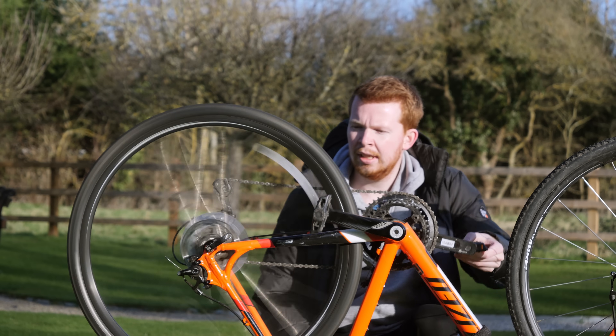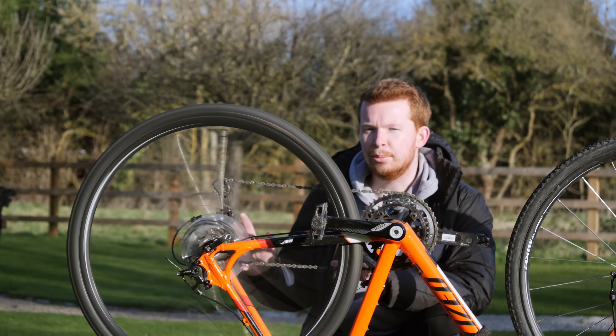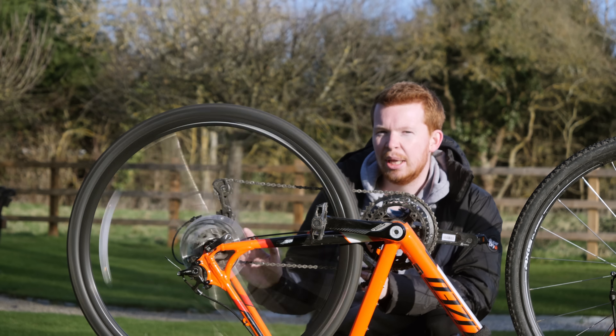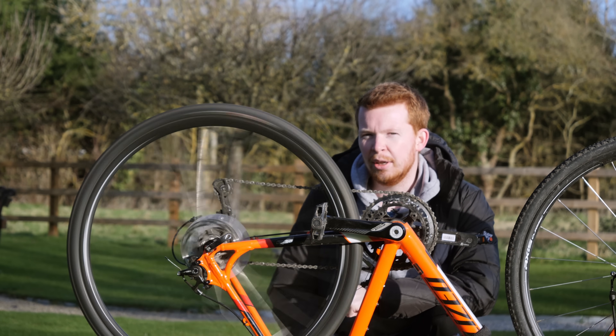Aircraft can be powered by storing energy in many different forms, whether it be liquid fuel for a jet or piston engine, or in a battery for powering an electric motor. But what about flywheel energy storage? Flywheels can be used to store huge amounts of energy by rotating a mass at really high RPM. But is this enough to fly a plane? Let's build a flywheel and find out.